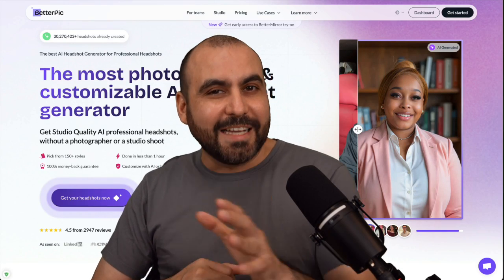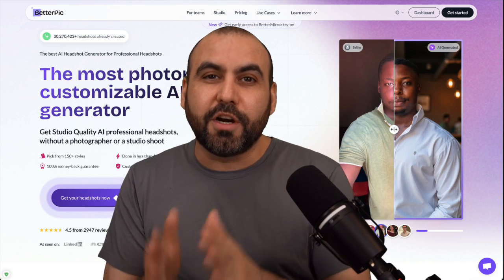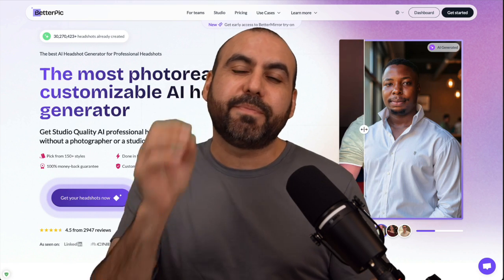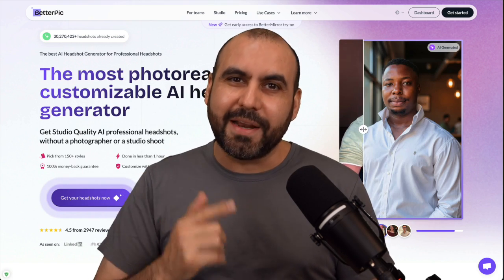Getting studio photography photos doesn't require a photographer anymore. Now with BetterPic, we're able to turn plain, uninspired images into professional-looking headshots. Let me show you how easy it is to do this with BetterPic right now.